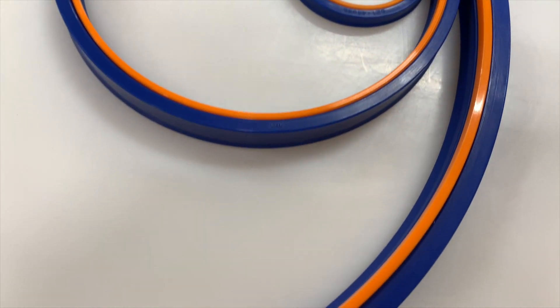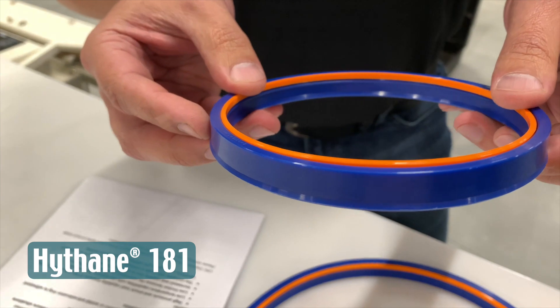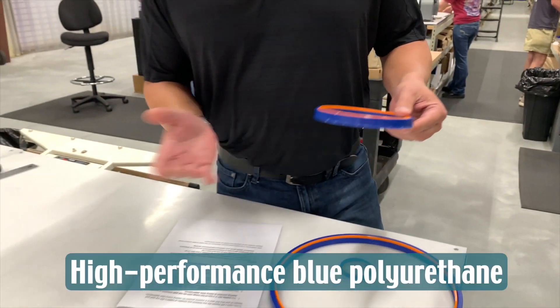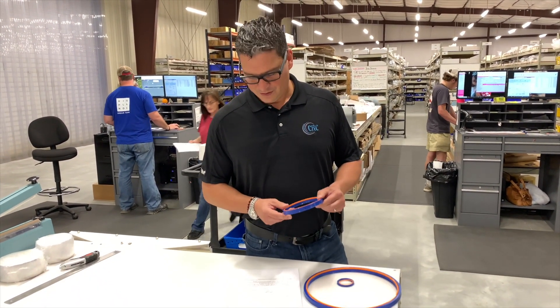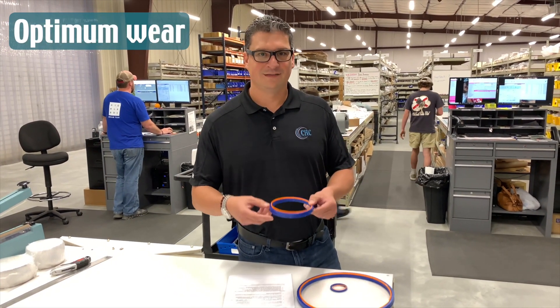Basically, this seal is molded with a urethane Hylite 181, which is the most famous blue urethane for Hylite, which was developed to give you optimum wear-resistant elasticity.